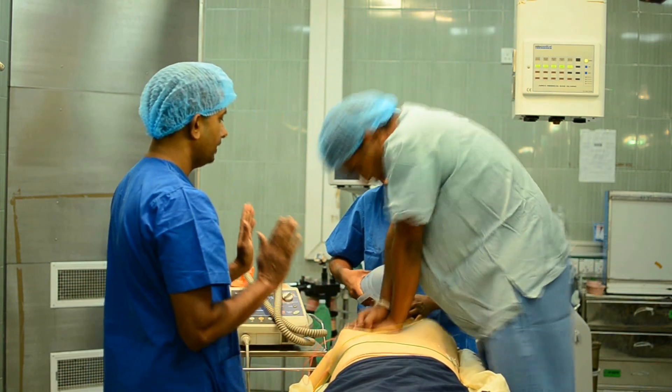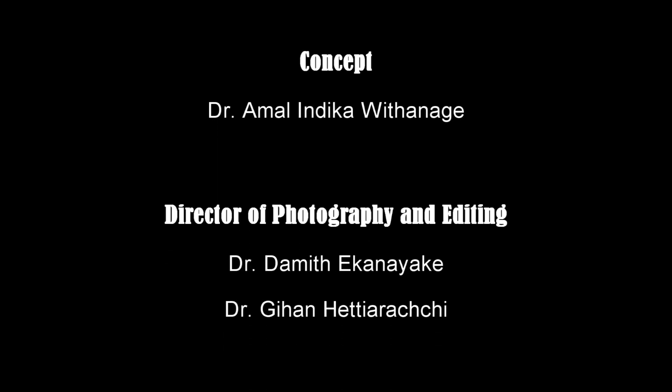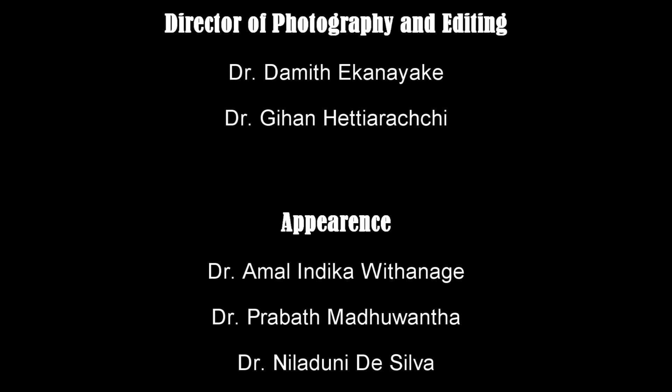Continue CPR for another 2 minutes. Thank you.